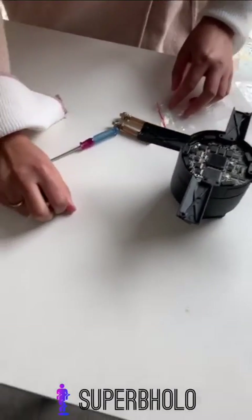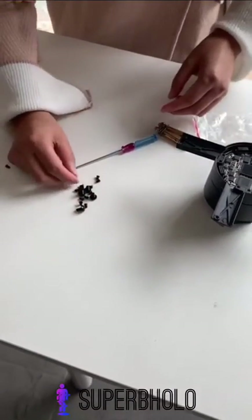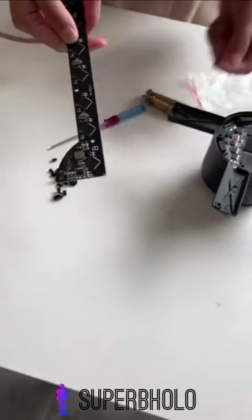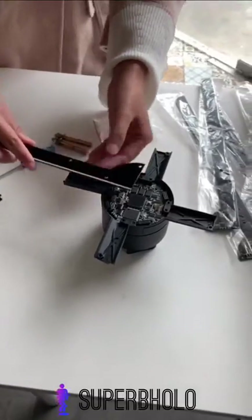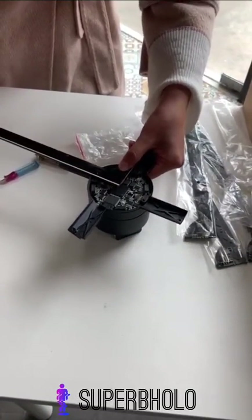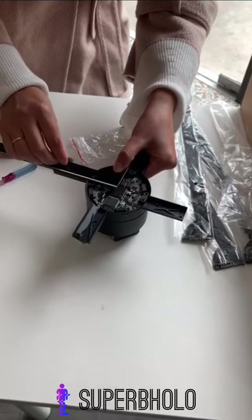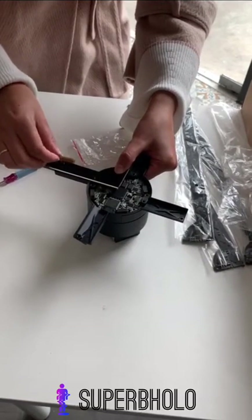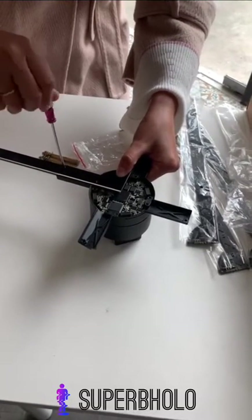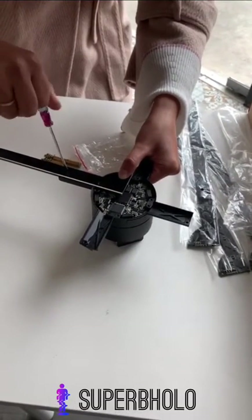You can see some set screws. We put blade B to the motor, then install the set screws. Do the same operation to the other three blades — it's very easy. Okay, that's all!